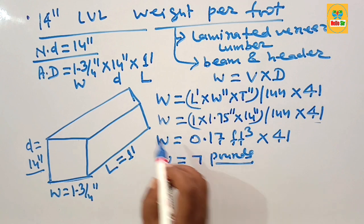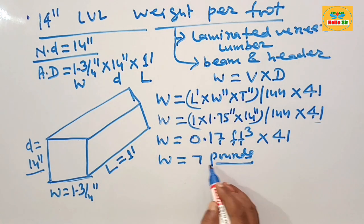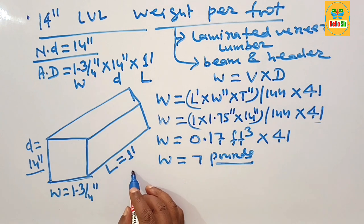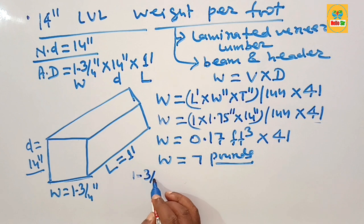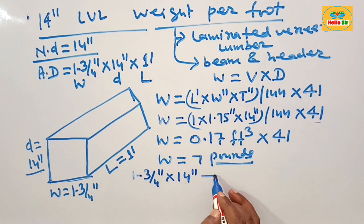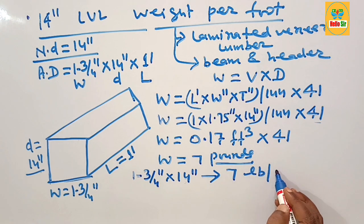This means a single ply 14 inch LBL beam weighs approximately 7 pounds per foot. Single ply means it has a thickness of 1 and 3/4 inches and a depth of 14 inches — the LBL beam weight is about 7 pounds per foot.